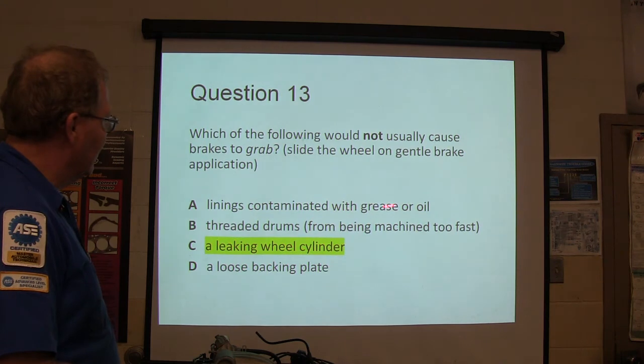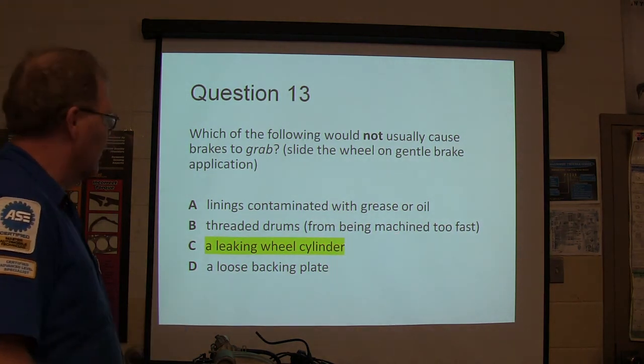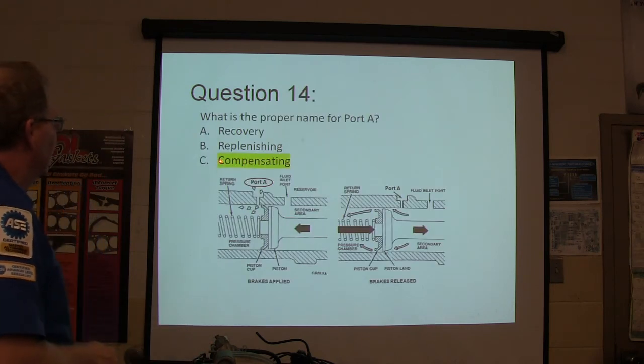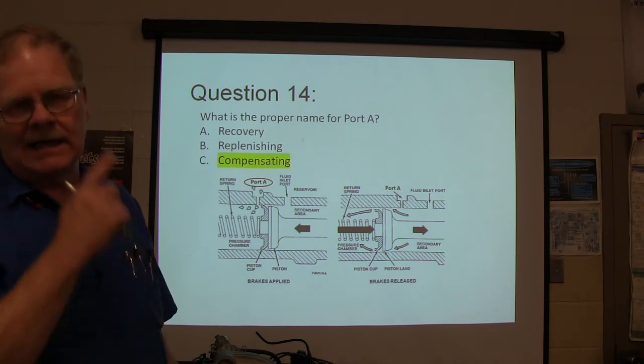If it gets sticky, they can grab if they have grease or oil. The drums can make them stick because it moves the shoe over. A loose back plate makes crazy things happen too. This is a compensating port — the compensating port.